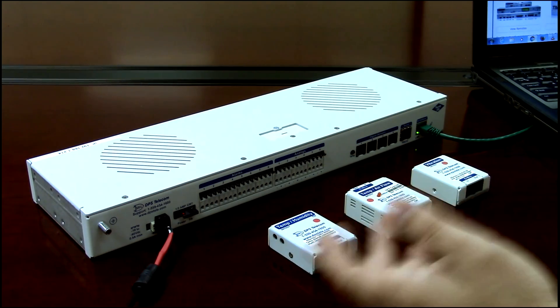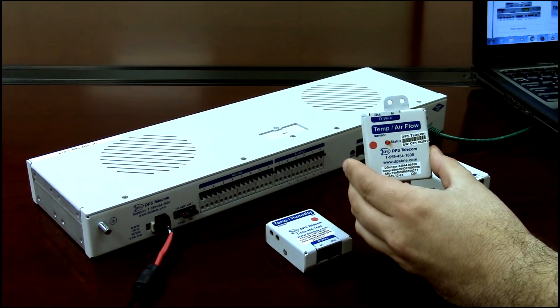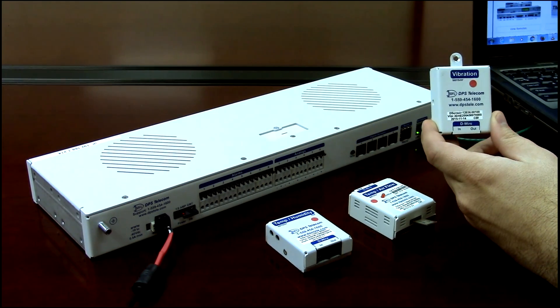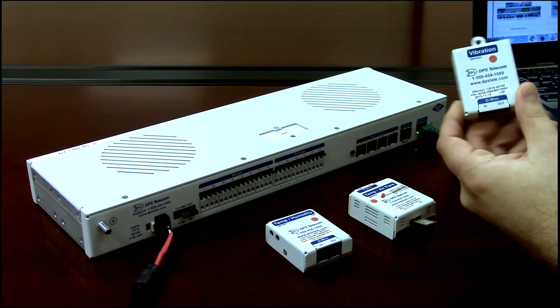There are many different types. Here are a few. There's a temp and humidity sensor. This one is temp and airflow, to be put over a vent for an HVAC monitoring system. And then there's a vibration sensor — handy if you want to know that a generator is running and therefore vibrating. A lot of interesting uses for this one.